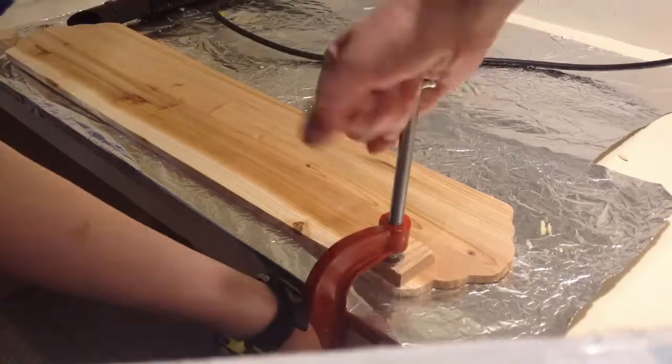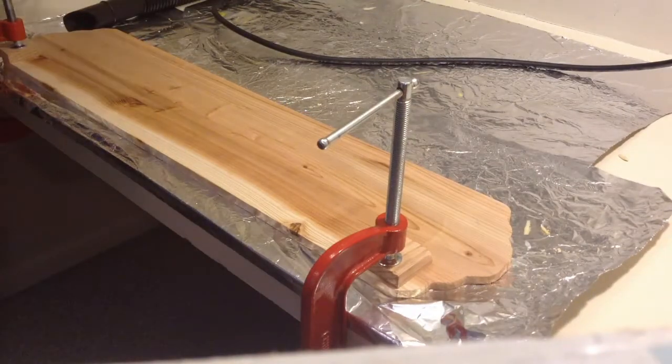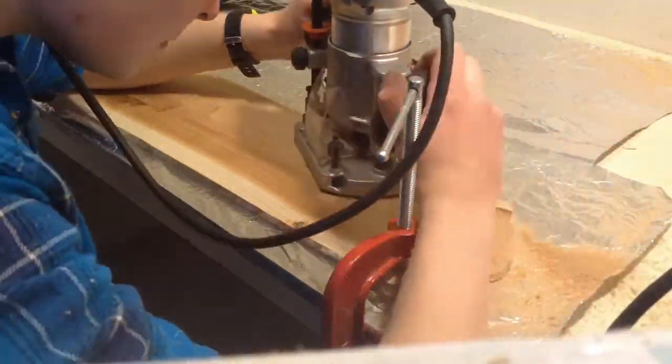I'm going to start out by clamping the piece down. Anytime you're using a router it's good practice to make sure the piece is stable and not going to move. In the router I have a half inch core bit set up in the plunge base. I made sure to set the adjustments so the bit can only go about halfway through the wood.